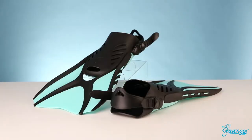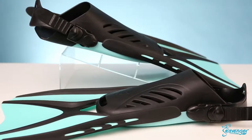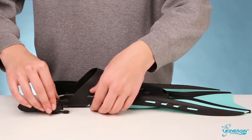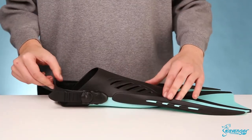Vented open heel fins are strong enough to give you plenty of power but still flexible enough to move freely. Their versatile design responds well to any kicking style, so they're great for sharing with friends or renting out. The adjustable straps and quick release buckles make donning and doffing quick and give you more time to explore.